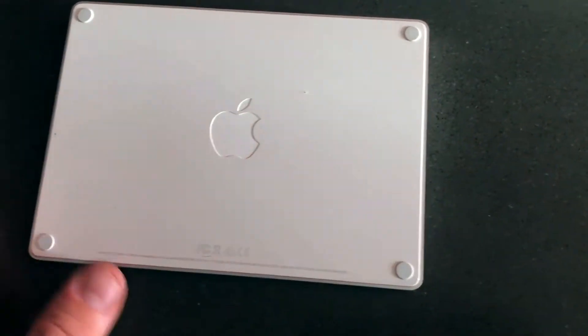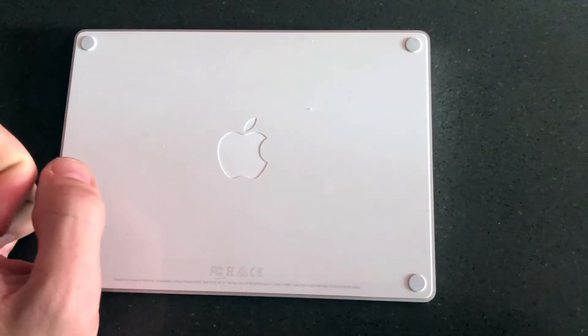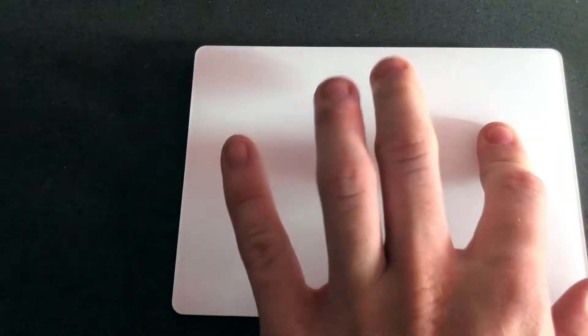You also have a little Apple logo right here in the center, which is really nice — just the standard sleek Apple design. They've really been hitting it in the past couple of years, and I really like a lot of things about this.